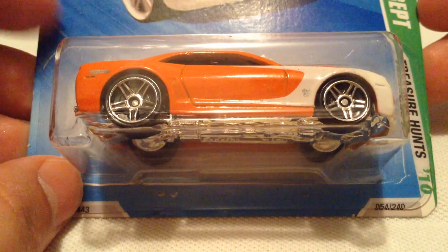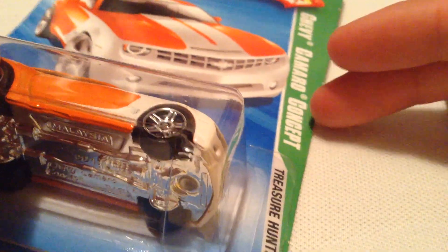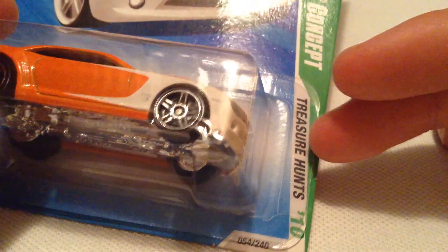Hey YouTube, it's me Julien. Today I have something pretty cool to show, or at least I think it's pretty cool. It's the Chevy Camaro Concept Treasure Hunt — just a basic version for 2010.